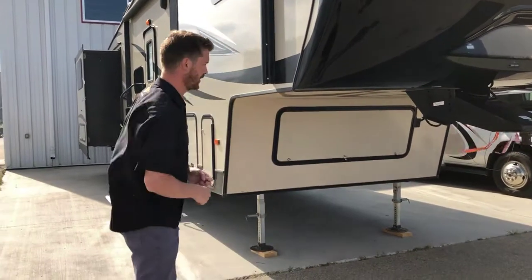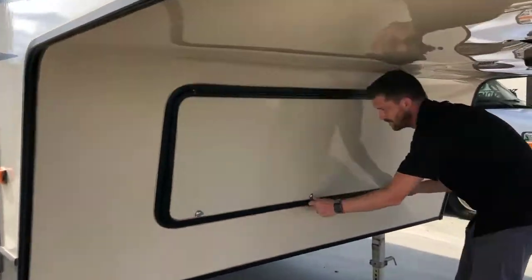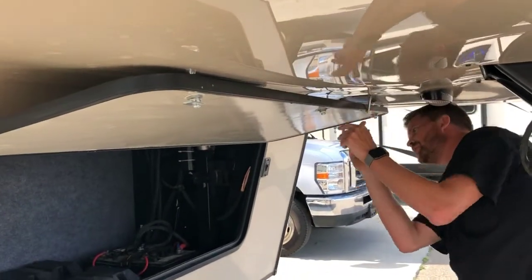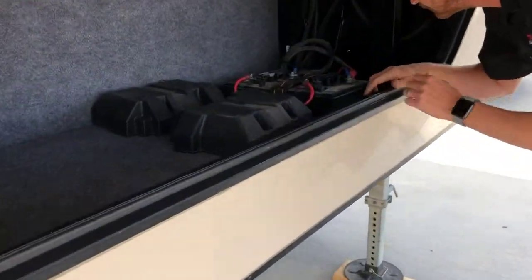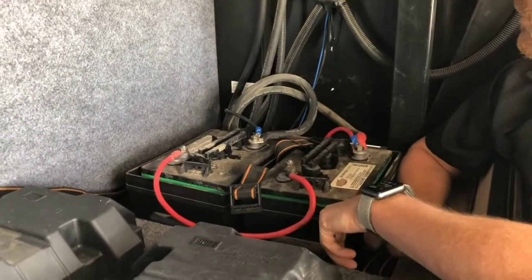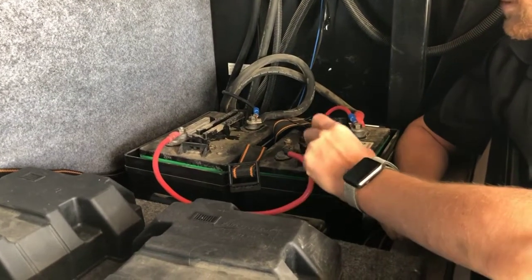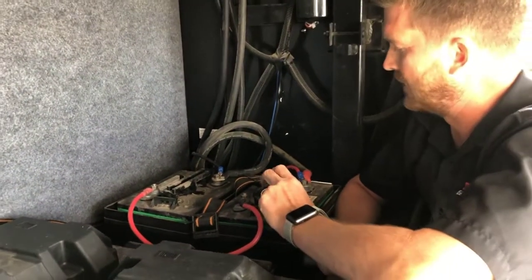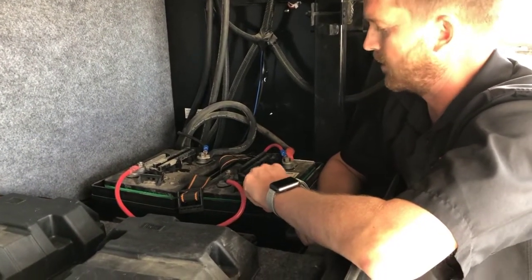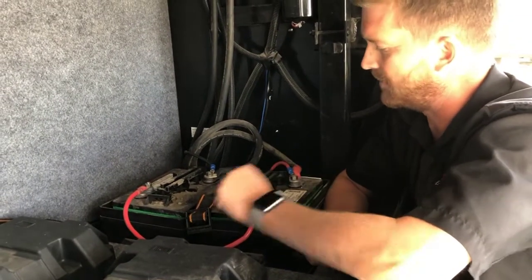We'll start right here in the front of the 5th wheel. In your front storage compartment is where you'll find your batteries. We normally supply a single 12 volt battery with used RVs that we sell, but this one came in with two deep cycle 6 volt RV batteries that are in very good condition and it's an expensive battery setup, so we've opted to leave these in.